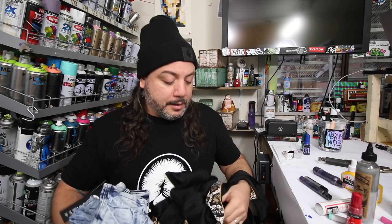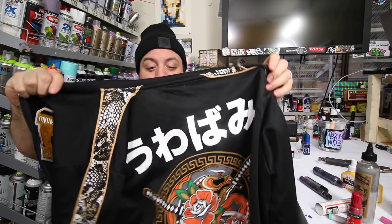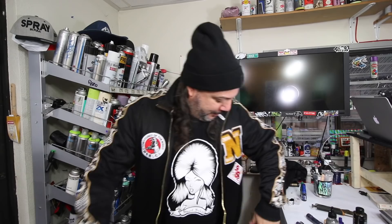Somebody sent me a bunch of gear but didn't leave a name or anything — just an anonymous bag. I want to give you props for sending me stuff, but you gotta let me know who you are. I think I'm a little too thick for this but — oh my god, that is awesome. I think it's something from China. Let's see if it fits. Dipped in a juicy tracksuit — look at this, that's so awesome.